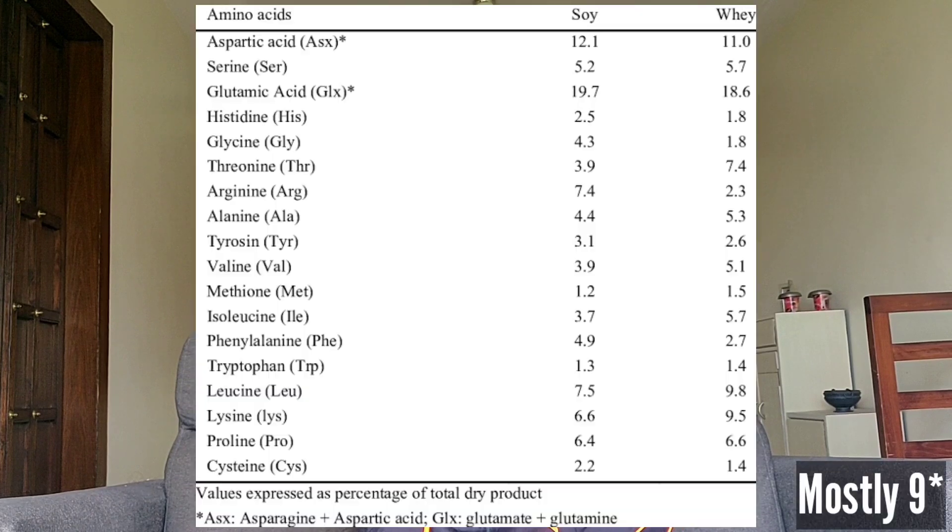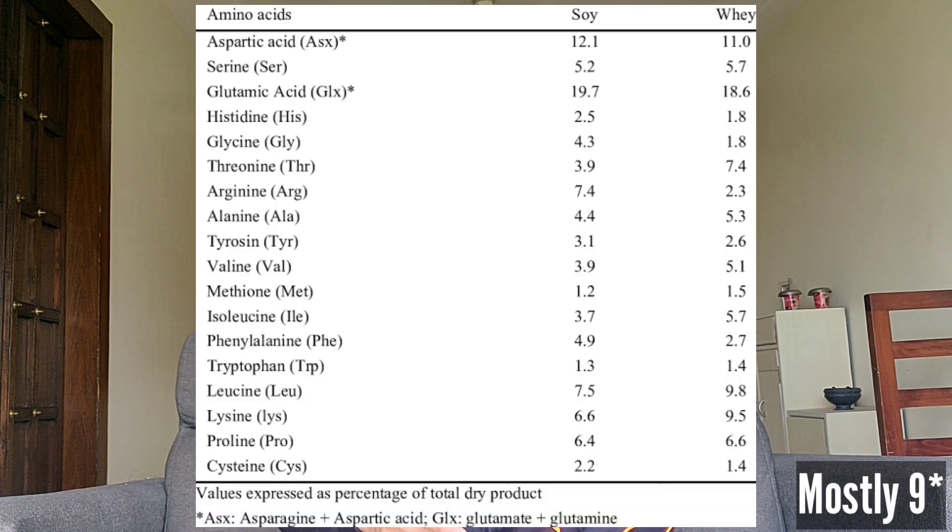These are some important points you need to know when you are buying a whey protein. There are amino acids in whey protein, and there are a total of 9 essential amino acids that you can see on the screen. Whenever you buy any whey protein, all 9 amino acids should always be present. If these 9 amino acids are not there, it means your whey protein may be fake or of poor quality. So think before buying any kind of supplement.